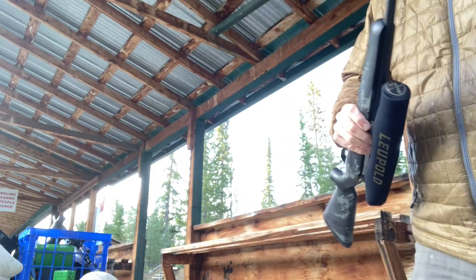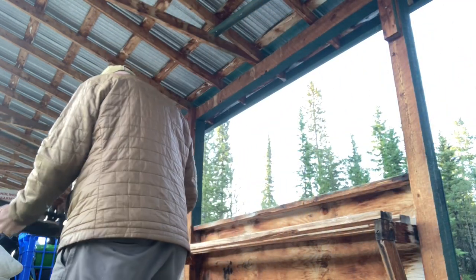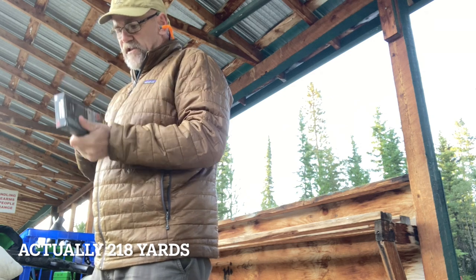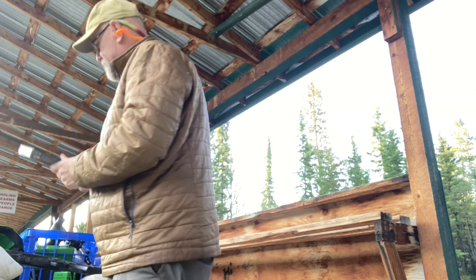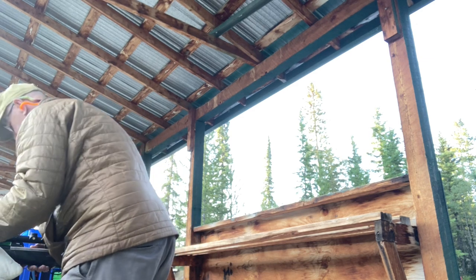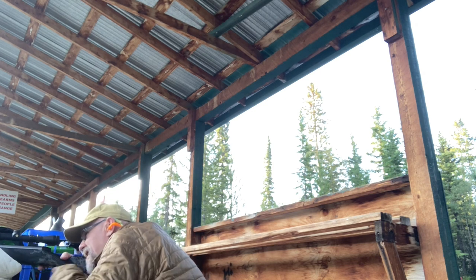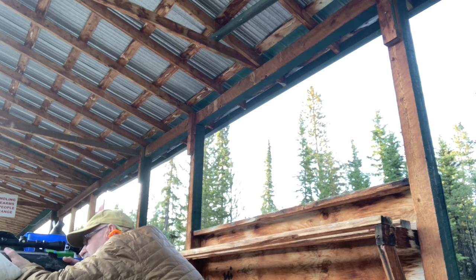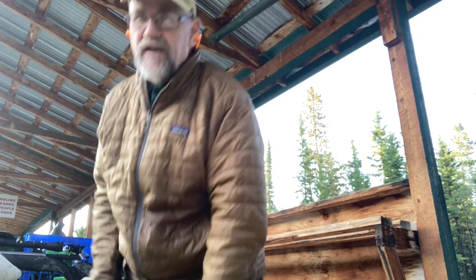Noticeably lighter — this is the Weatherby. 200 yards, also 150 grain loads. See how it shoots at 200. Even though it's a lot lighter with this brake on it, it really doesn't recoil too bad at all. First shot, try the clanger. Yeah, absolutely. Okay, two shots, see how it goes.